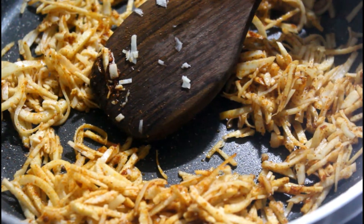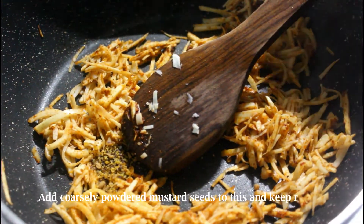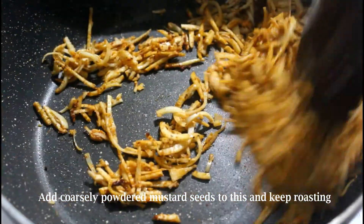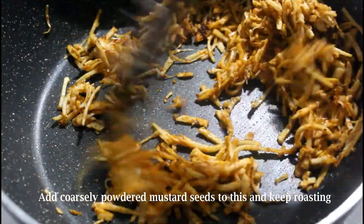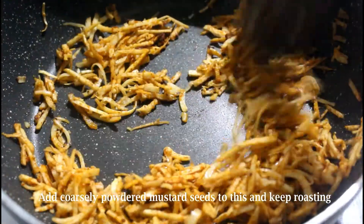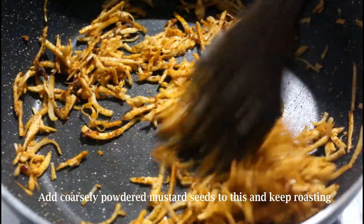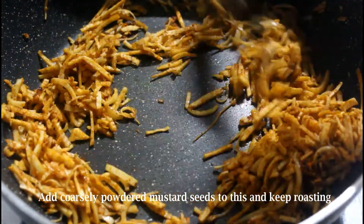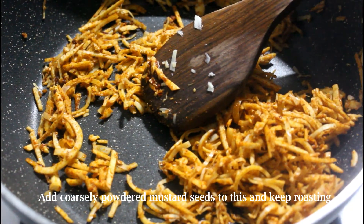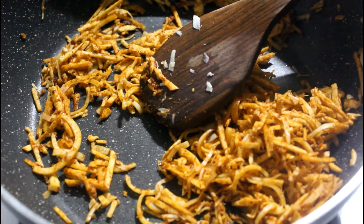Now add the mustard seed powder and mix well. We need to be careful while adding this ingredient as it has a predominantly strong flavor — too much will surely spoil your pickle. However, the right quantity will make it refreshing and tasty, as it not only enhances the flavor but also helps add more vitamin C to your food. This pickle is rich in vitamin C with bamboo and mustard together, great for a healthier immune system.